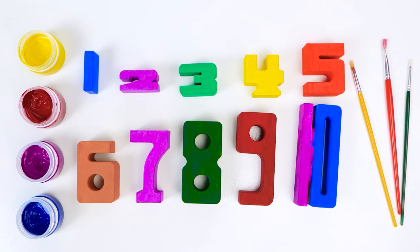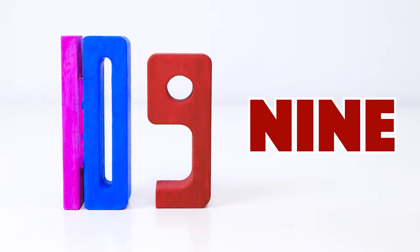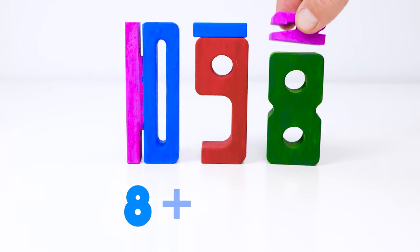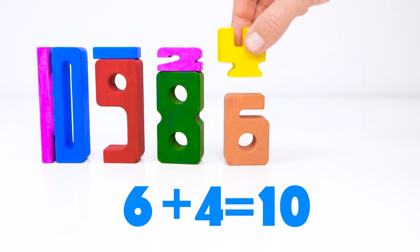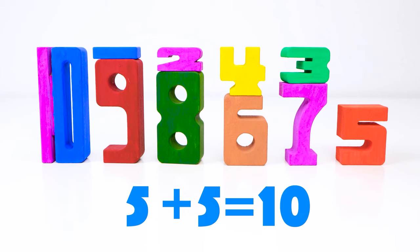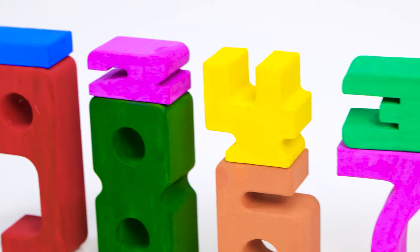We've finished them all, friends. Now this is the number ten. We can get it from nine and one. Nine plus one equals ten. Eight plus two also equals ten. Six plus four equals ten too. Seven plus three is ten as well. And if you add five and five, you get ten. Math is really fun.